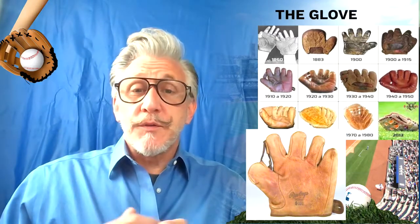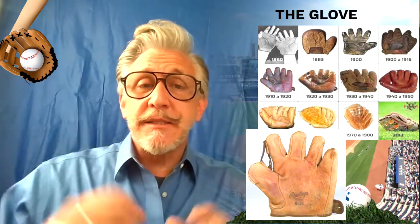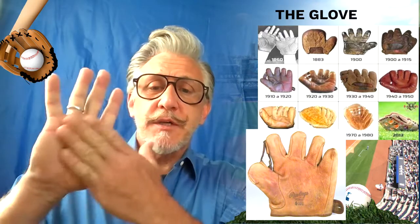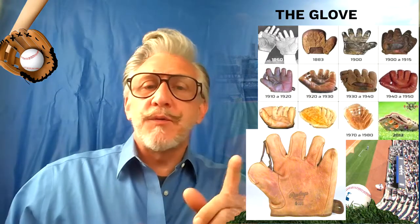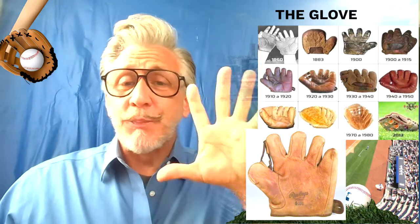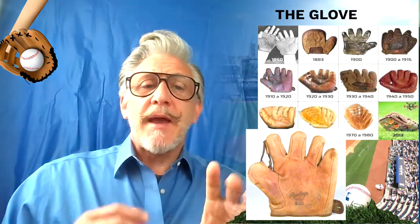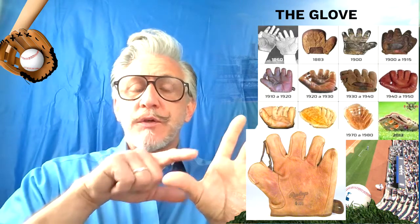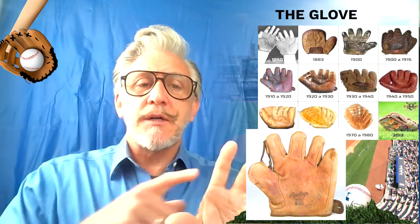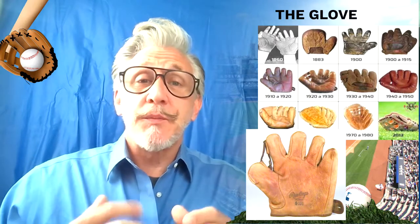I think one of the most amazing evolutions is the glove. Back in 1860, it was just gloves that barely covered the palm of your hand — not even your fingers — and then it slowly progressed. I love the one from 1900; it just looks like a big padded winter glove. And then, if you notice, the space between the fingers was an area where the baseball player might lose the ball, so they started adding an extra section in there to help baseball players catch the ball.